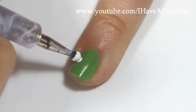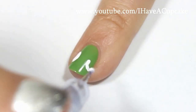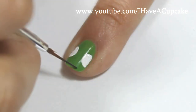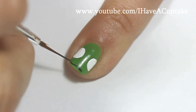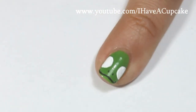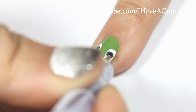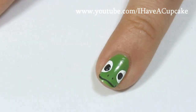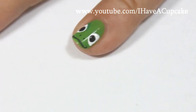I'm going to do that on my pinky, and for this I'm going to do Pascal. He still looked a little weird to me so I'm adding a green a shade darker around his eyes.